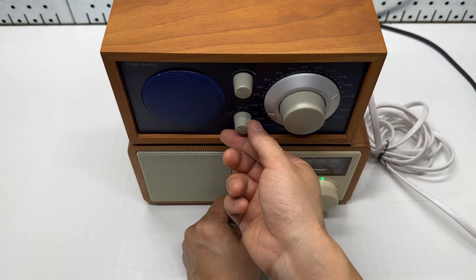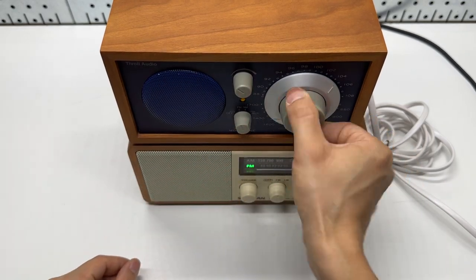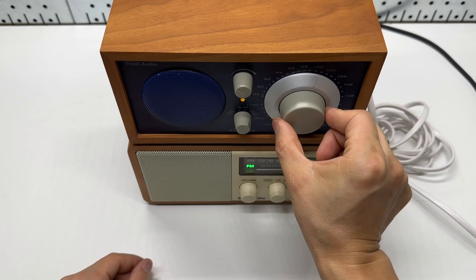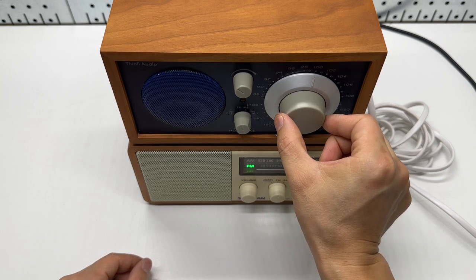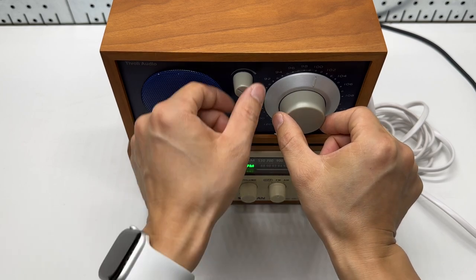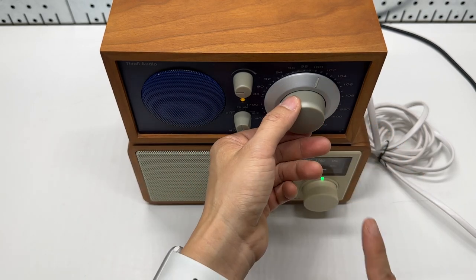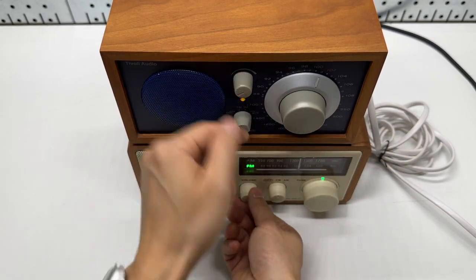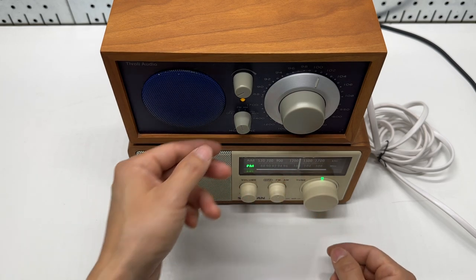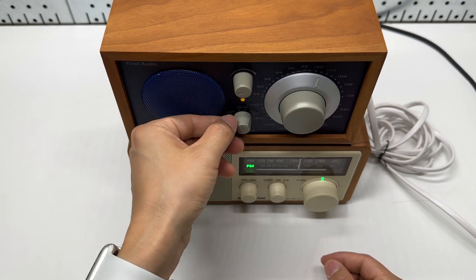Let's try to dial in to the same station. Around 100, I'm tuning in — First Washington's classic rock, Big 100.